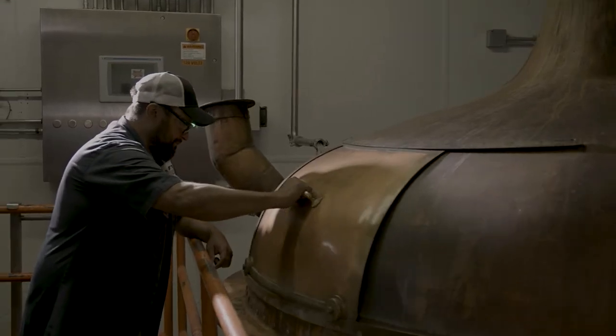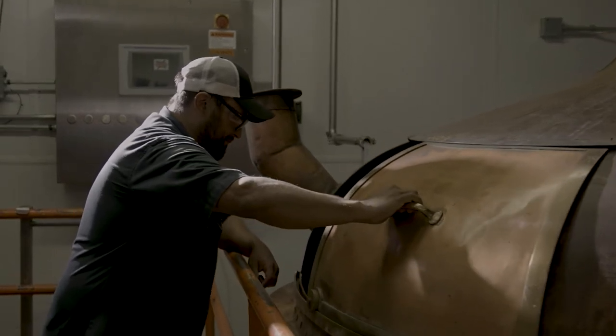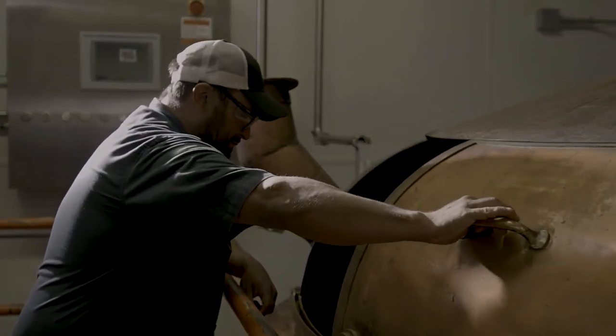We then transfer from the mash mixer into what's called a water tank — essentially a separation vessel. From that point you divert into the brew kettle. Once you get your kettle full and hopefully boiling at that time, that's when you start adding hops.